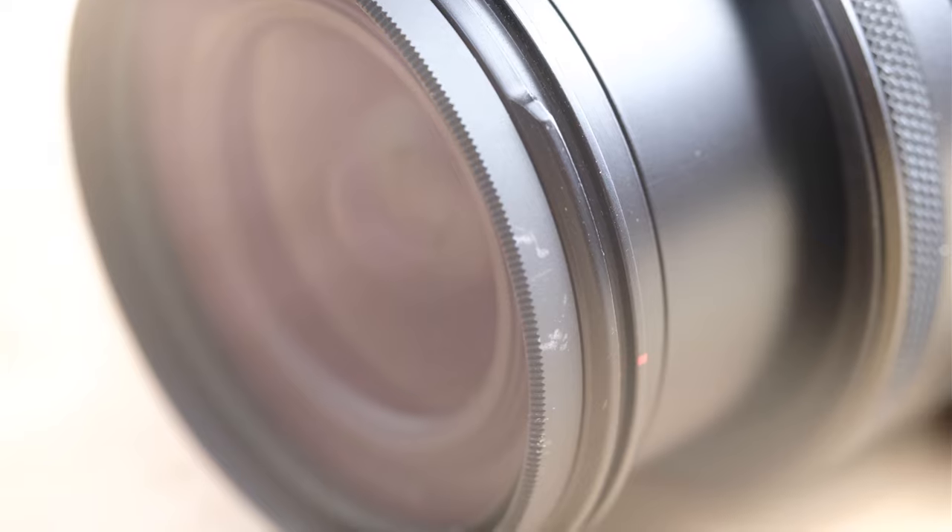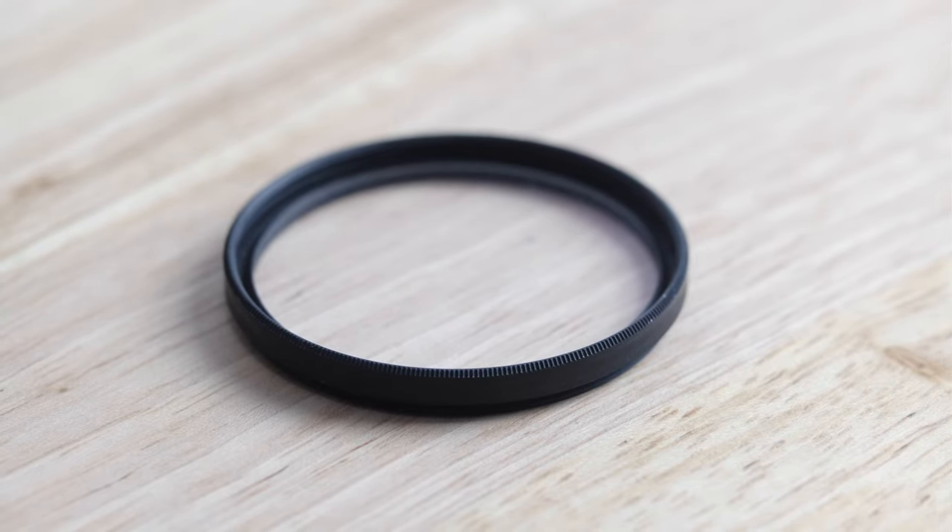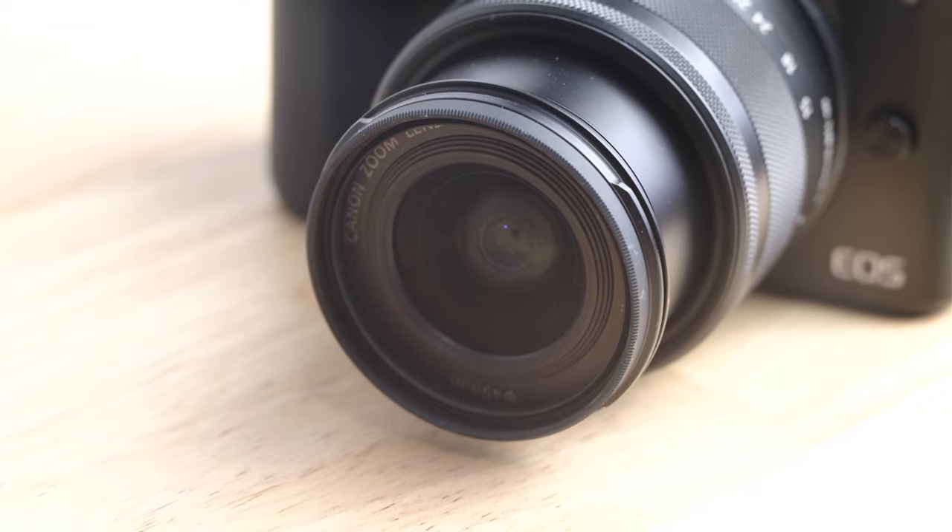There are three accessories I think every new M50 owner should buy right away — I'll put links in the description below. The first is a UV protective filter, around $10 — a screw-on piece of glass that protects your lens from scratches, dirt, and sand. With a filter on, if there's dirt I just wipe it with my t-shirt; if it gets scratched, it's $10 to replace. It also makes it much easier to clean off mist or rain.